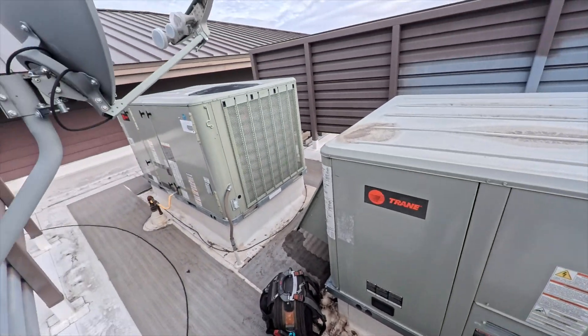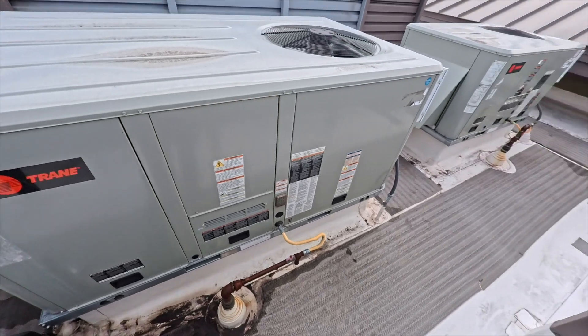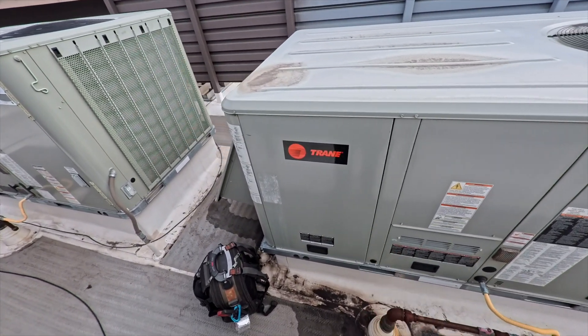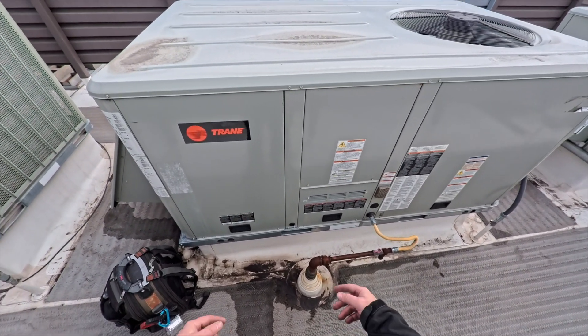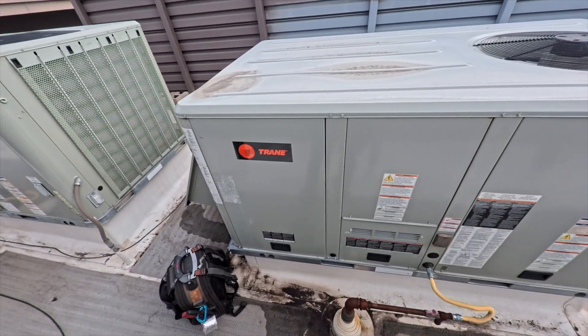We're back on the roof with a new camera — the Insta360 Ace Pro 2 — so we're going to give this a shot. We got a no-heat call; they said there was a burning smell and now it's not heating, so let's see what's going on.